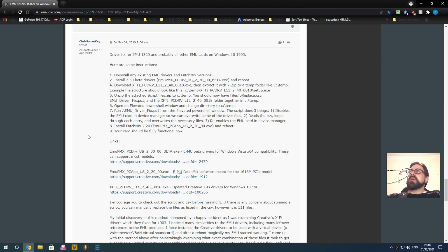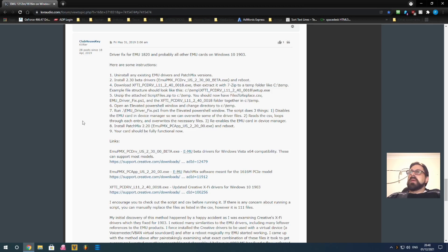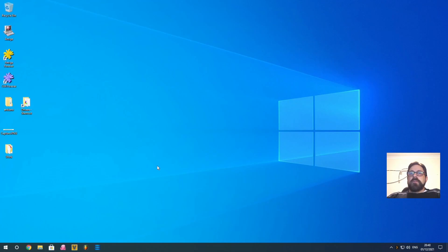This is the forum where Clubhouse Key found the XFI drivers that worked. He wrote the script to copy the appropriate files over to get everything working on your EMU card, including all the dock inputs and outputs, ASIO — and it'll all work in any DAW you have. Big props to Clubhouse Key for getting this sorted.